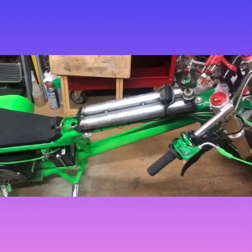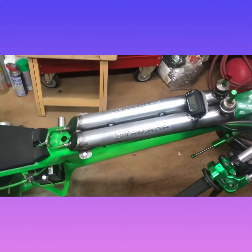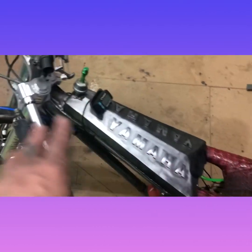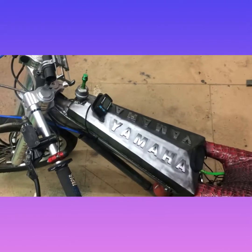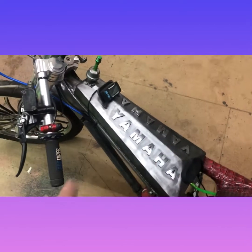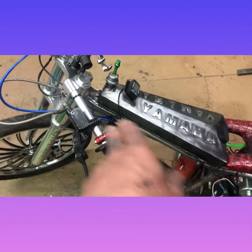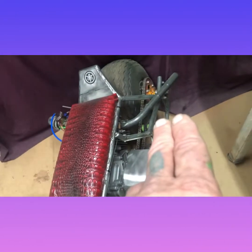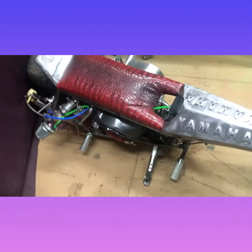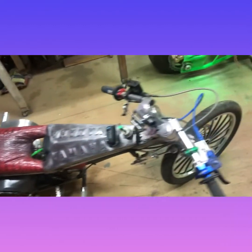Got that done. Gas paint is on there. I clear coated it because it got some rust on there somehow or another. I had to clean that off, so I went ahead and cleaned it up and clear coated it, as well as some other parts of the frame — in the back here, around there, same with the other side. Just little areas. But got that done.